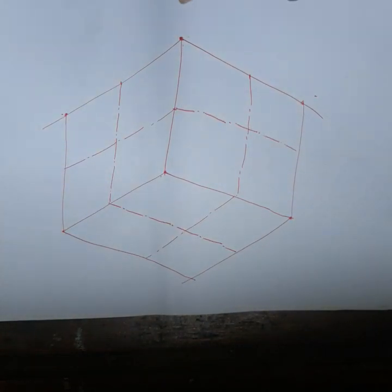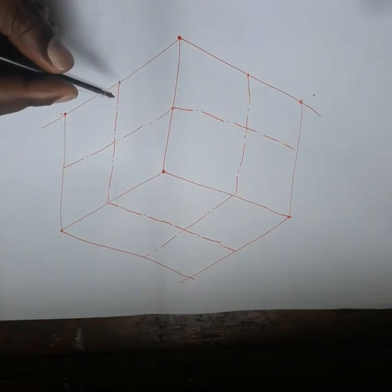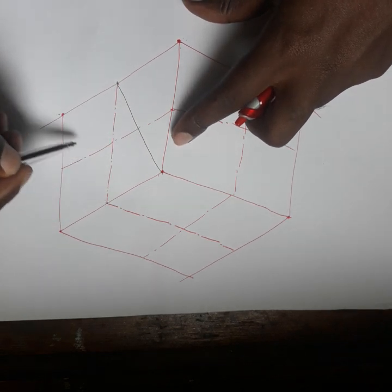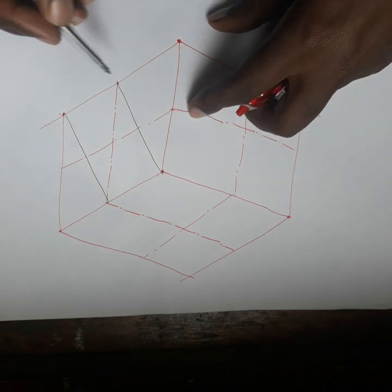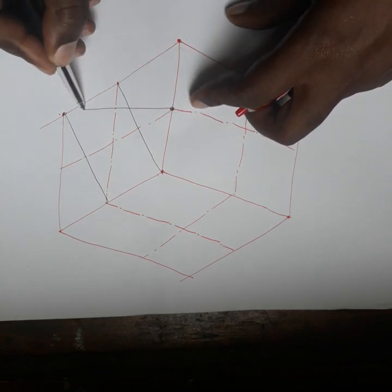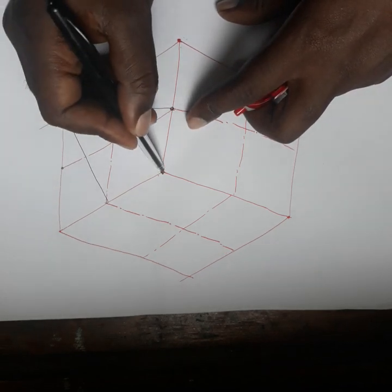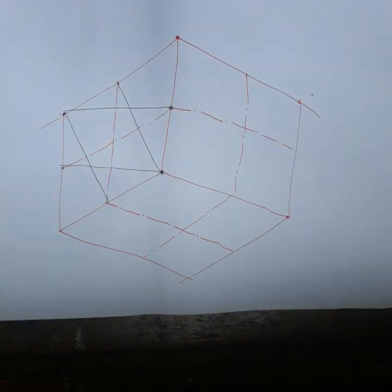Take your ruler and join this point to this point. Also join this point to this point, and also join this point to this point. After that, take your compass.